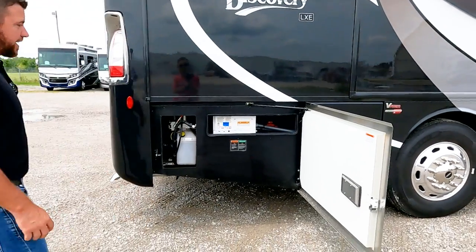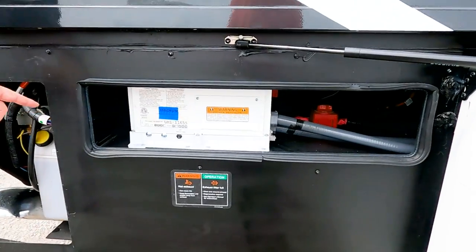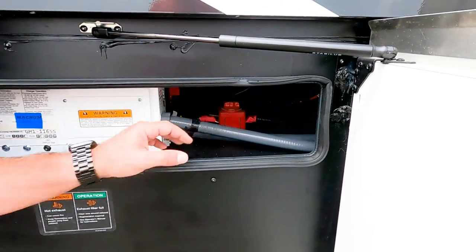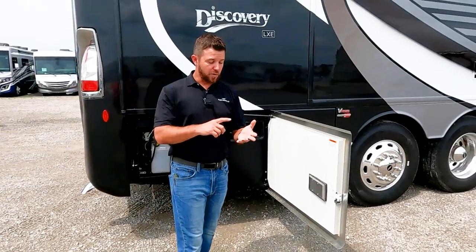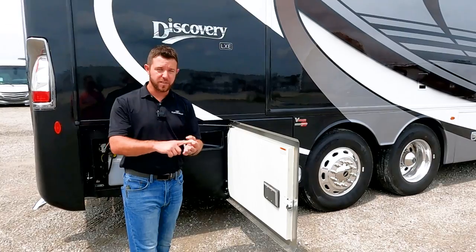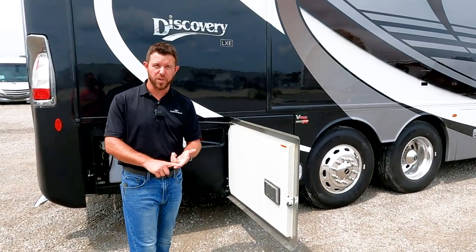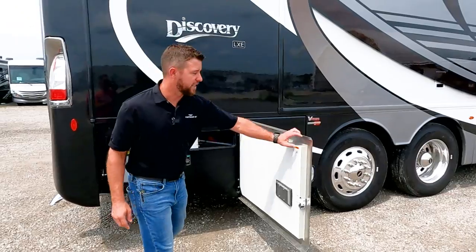Our last compartment is our inverter — a 2,800-watt inverter with an inverter disconnect switch right there. So if you get to your unit and the theater seating, fireplace, articulating bed, or refrigerator isn't working, the first thing you want to do is make sure this inverter disconnect switch is on.